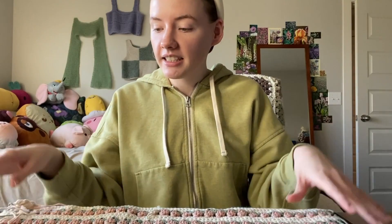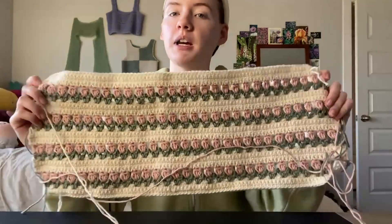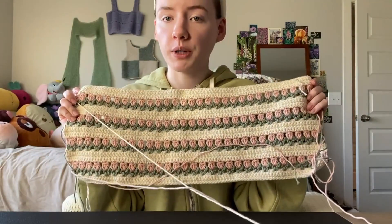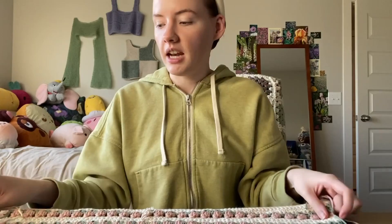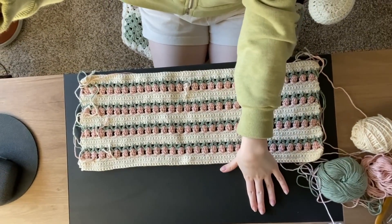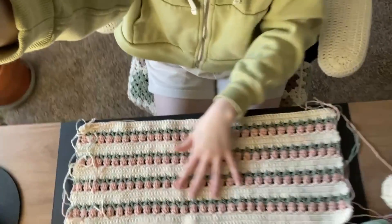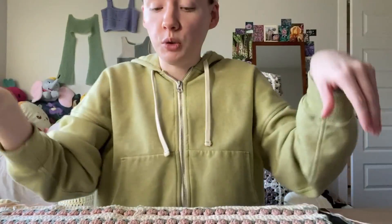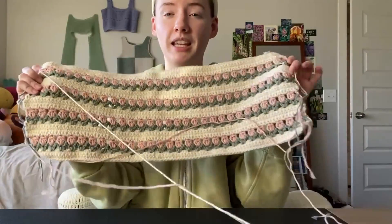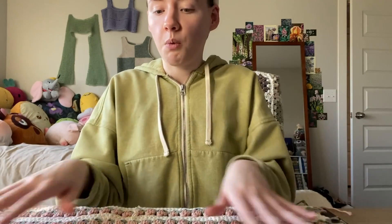The next crochet project for this office space is a little placemat to put my keyboard on. I've already started — I'll link a tutorial down below on how to do it. I roughly made it the width I need for this area and then I'm just going to make it longer, and add a scalloped detailing around it. It's pretty simple — I'll have a link to how to do the tulip stitch down below. You can make it any size you want for whatever you need.